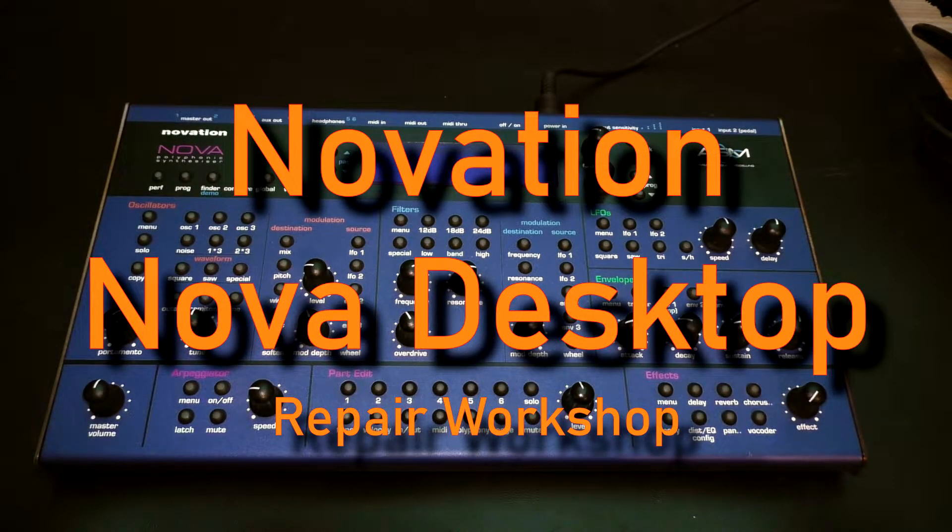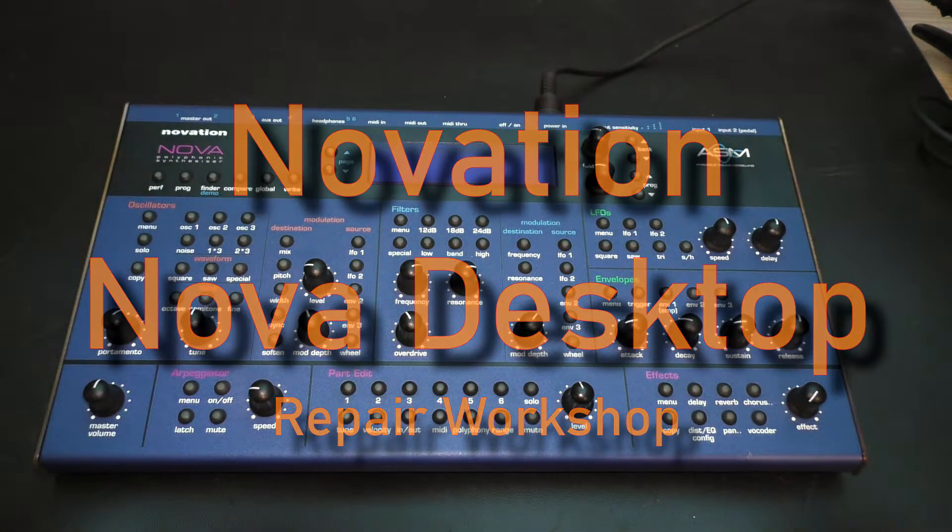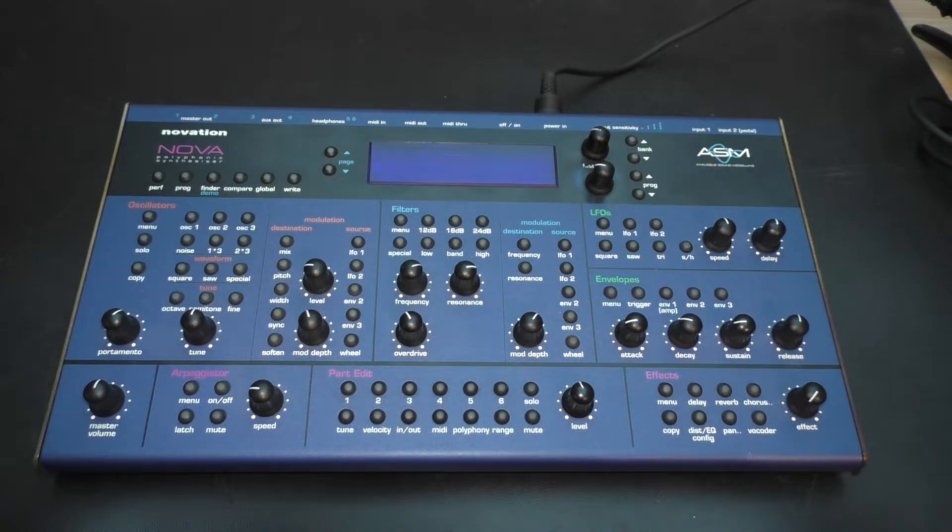Hi there, and welcome to this short video about the Novation Nova Desktop Virtual Analog Synth, built in the early 2000s.